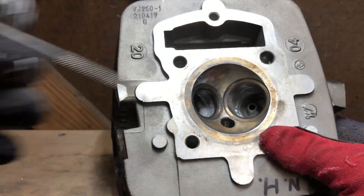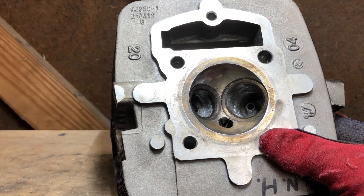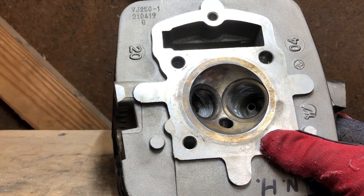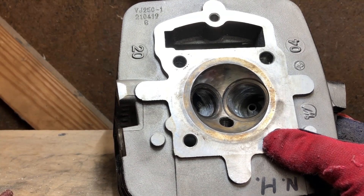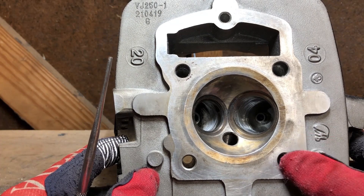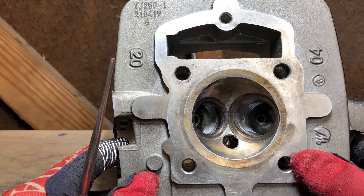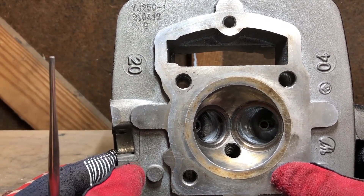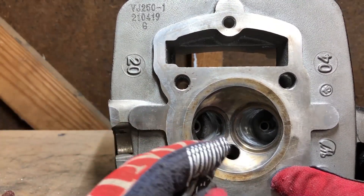Once we're done we'll lap the valves to make sure they're sealing correctly. In some instances valves were never lapped to begin with — a friend of mine brought to my attention an issue with Kawasaki's in the early to mid 2000s where they just were not lapping valves. He has a Vulcan 750 and found the valves were never lapped. That goes for some of the Ninja 250s, 600s, 636s, and 750s as well — so you might not have ever had the valves lapped to begin with.